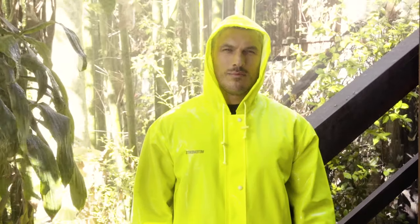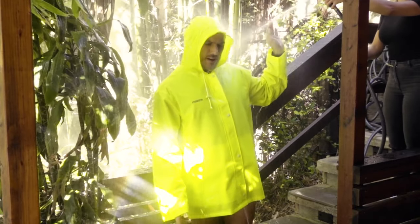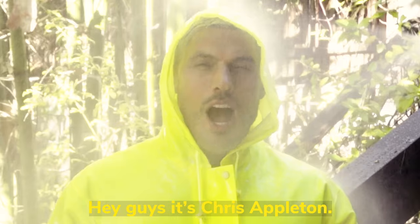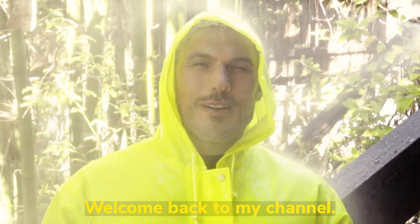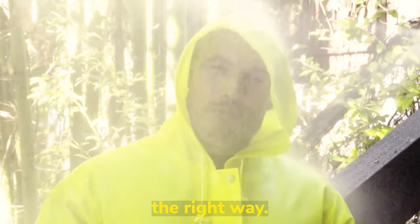I think you should be spraying it while I'm talking. Do more. More. A bit higher up. And press it a bit harder. Hey guys, it's Chris Appleton. Welcome back to my channel.